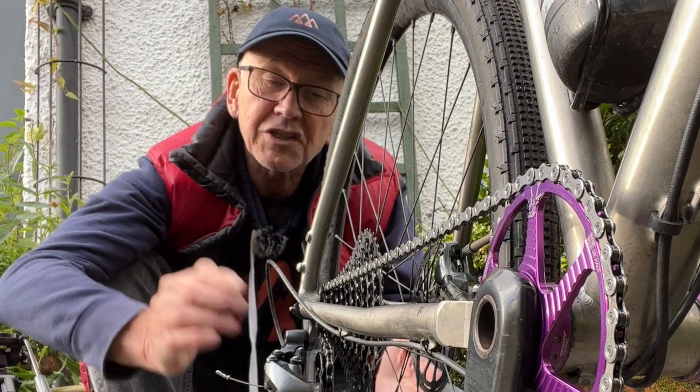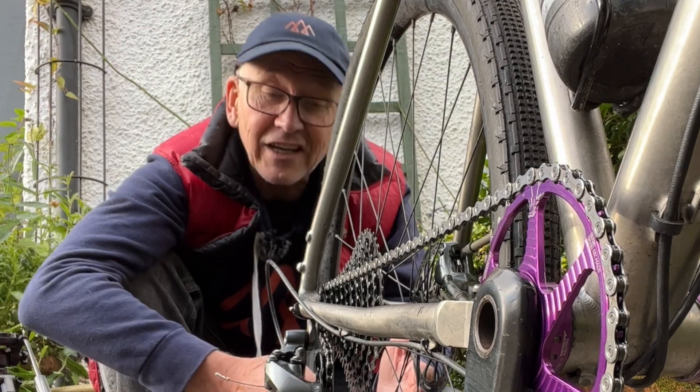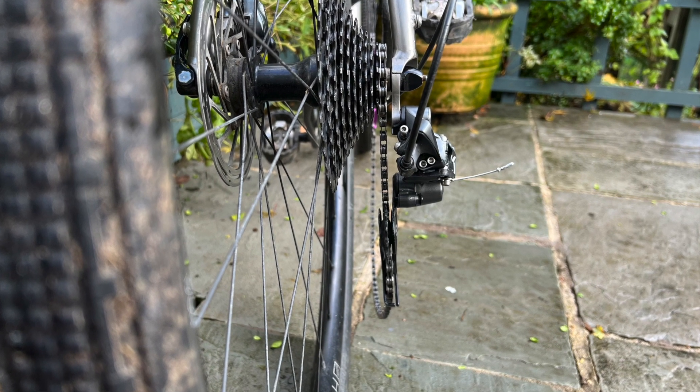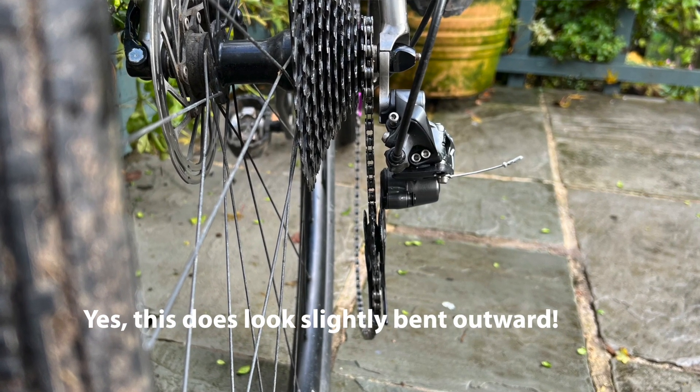Sometimes it just bends rather than breaks. So if the gear shifting goes awry, check the alignment and gently bend it back into shape. It might even snap when you're doing that — hence the need for a spare.